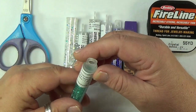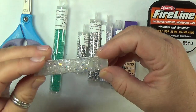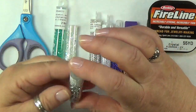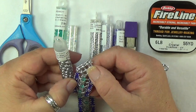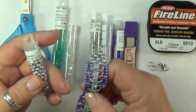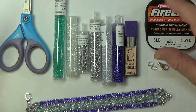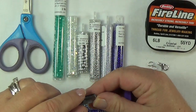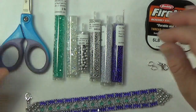I used fire polish in aqua seafoam, Preciosa 4mm bicones in crystal AB, and Potomac mini round duos for the closure. You don't have to do it this way — you can finish your bracelet however you want. I'm going to dump some beads and get started. I'll use a size 10 beading needle and 6-pound FireLine.